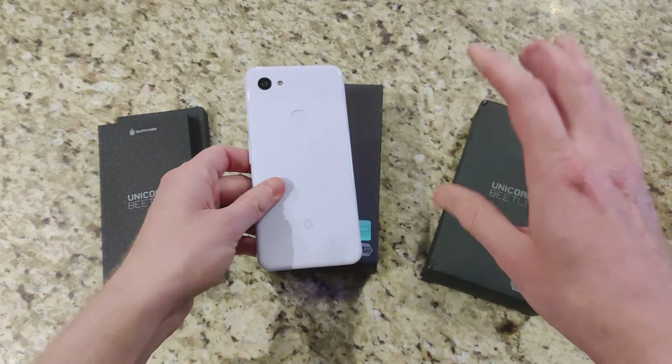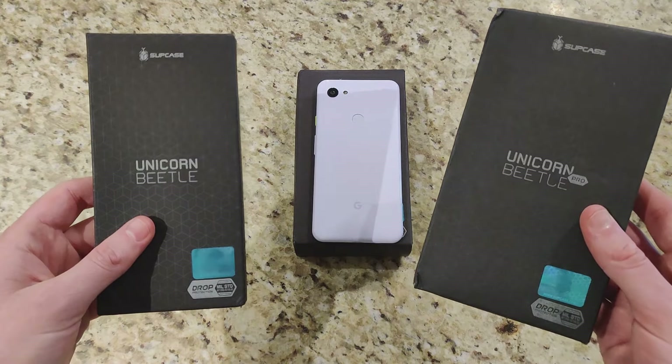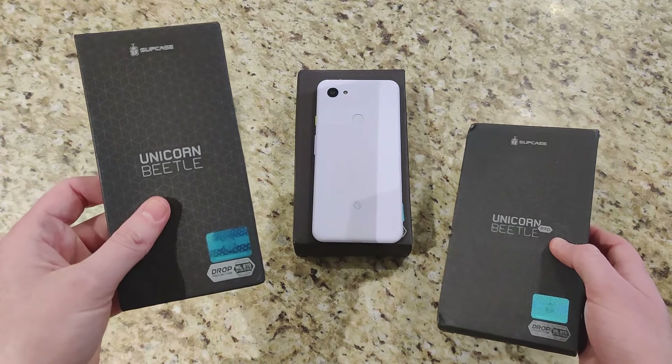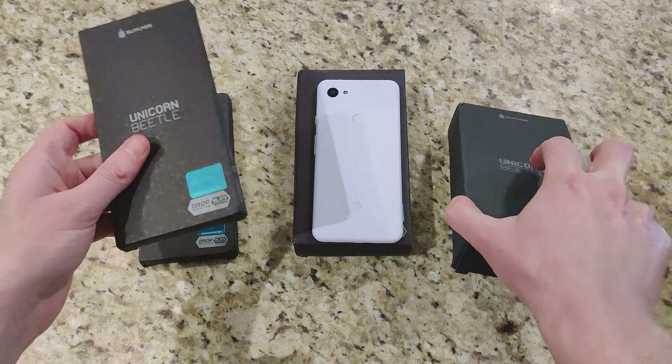You can pick both these variants up on Amazon — I'll leave links to those as well. We have two different styles of cases: the Unicorn Beetle Pro on the right and the Unicorn Beetle Style on the left, which is a more thin case as you can tell from the sheer size of the boxes.